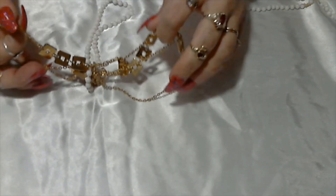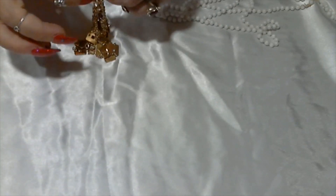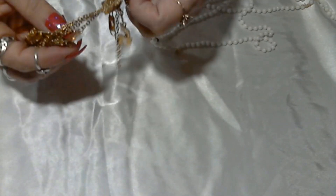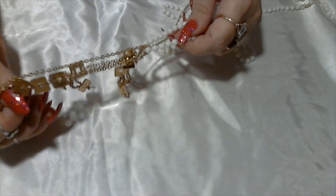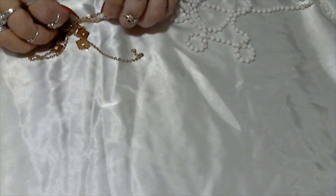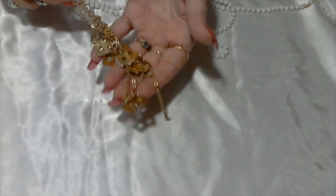And then we also have this gold tone necklace with little square panels — all sorts of tangled up. I'll untangle that later, but it looks like that. I'll see if it's signed anywhere — I don't see it. I'll let you know if I can find anything on that; doesn't look like it though.